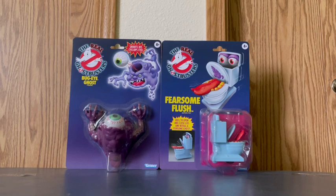Let's get started with the first figure from the Real Ghostbusters toy line, Bug Eye Ghost. Let's get to it.